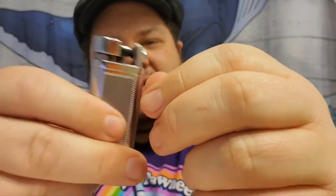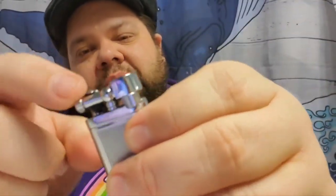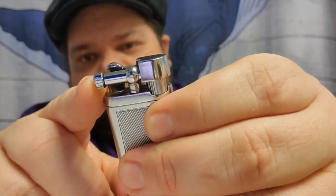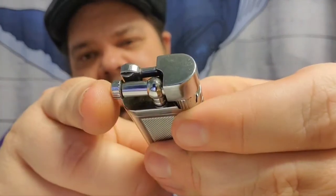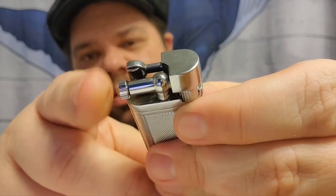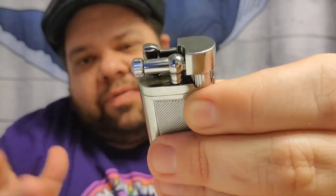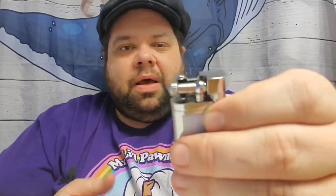The build feels good except for there's a little bit of shake. And that's because this rod right here that stores the flint — after just a couple of uses, it started wobbling. So it wobbles back and forth. I think it lights a little bit easier now that it's got that wobble because it has a little give.